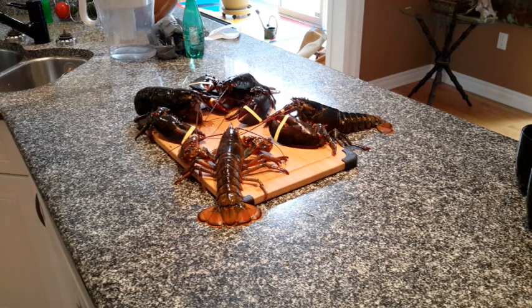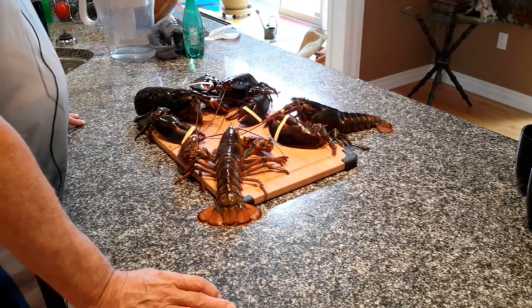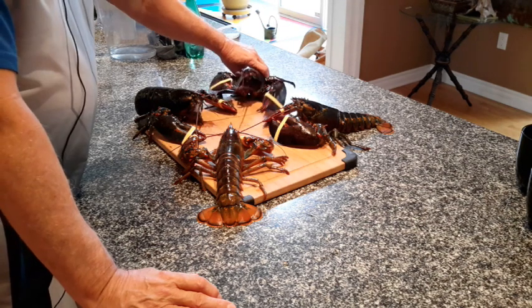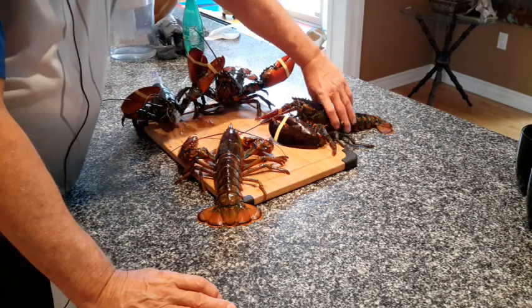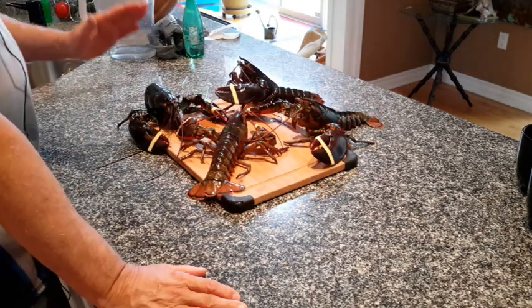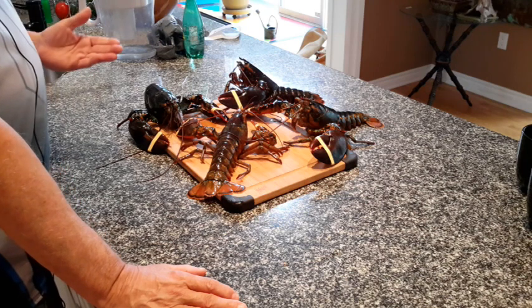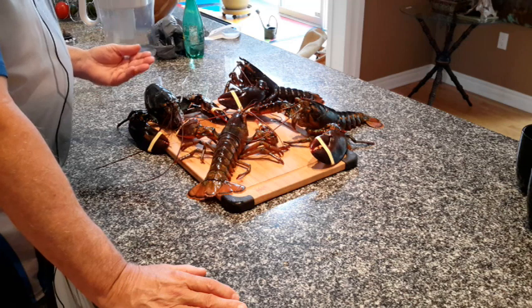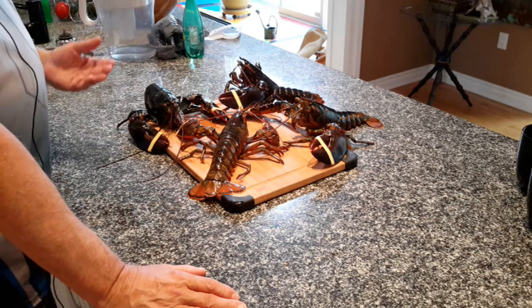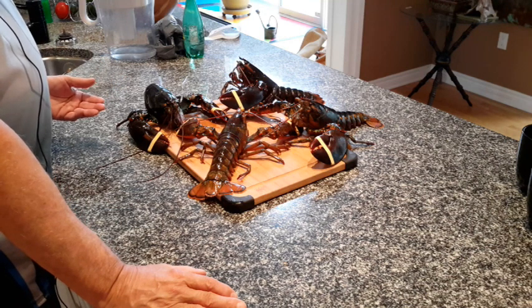So here we are with Angus's catch from one of his traps. They are definitely alive and conscious. We will anesthetize them and demonstrate how to anesthetize a lobster so that it will be totally unconscious and oblivious of pain as it goes into the water.